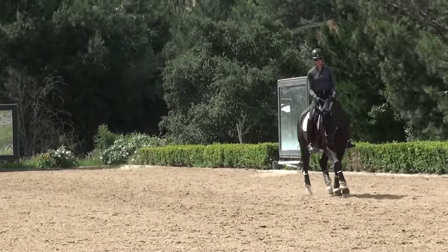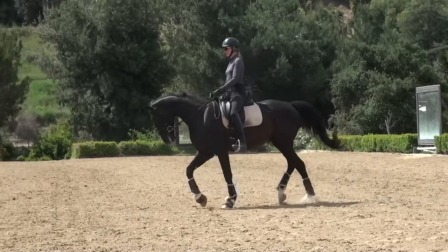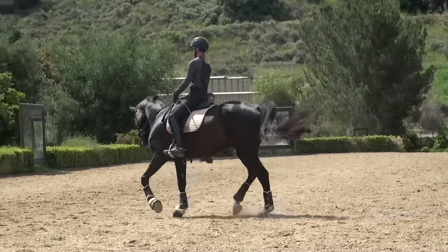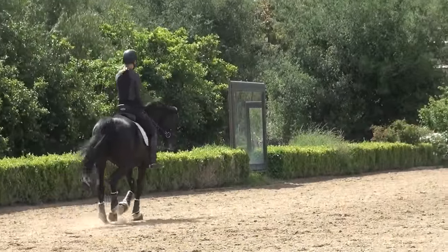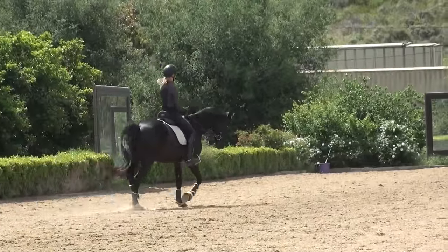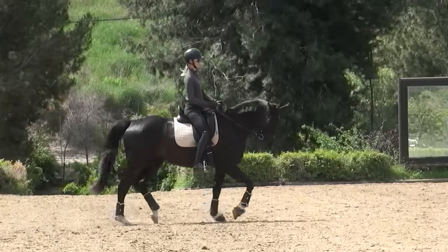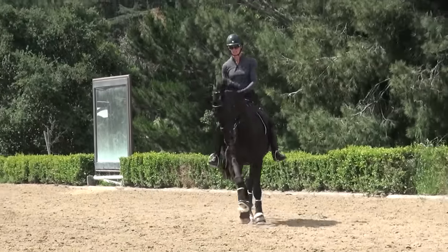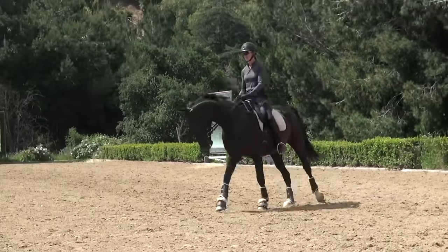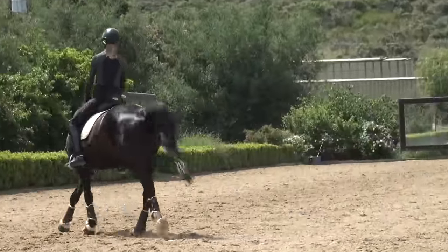I'm getting a nice sitting trot going and trying to keep exactly the same trot as I'm sitting — lots of horses when you sit will want to change their trot a little, put their head up. I sit on my right seat bone, close my right leg at the girth, my left leg slightly behind the girth, and canter. He picked up canter there but it really wasn't a very good transition — his head came up and he got a little braced.